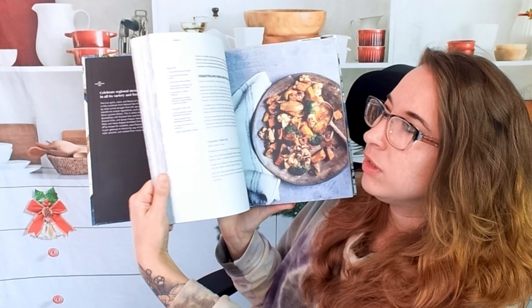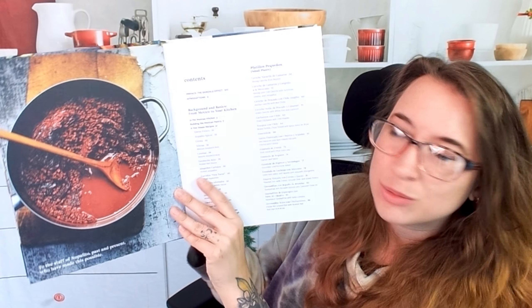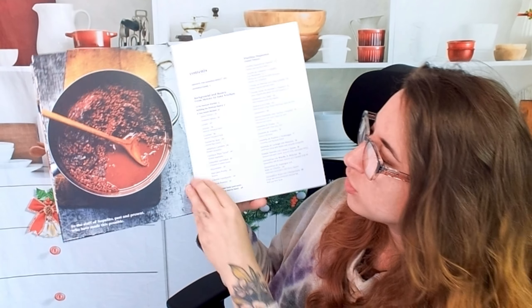Here is kind of an overview of what this cookbook looks like picture-wise, because I know so many people love cooking with cookbooks that have a ton of pictures. I think I even saw some step-by-step photos, which is very, very handy — and I did! Perfect, so let's look through that.